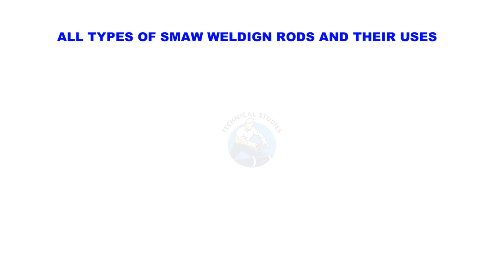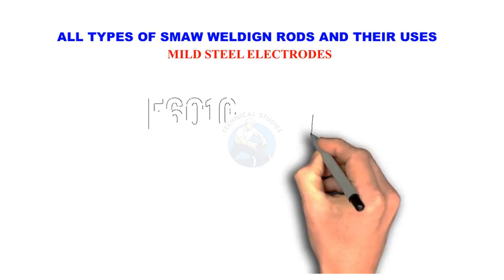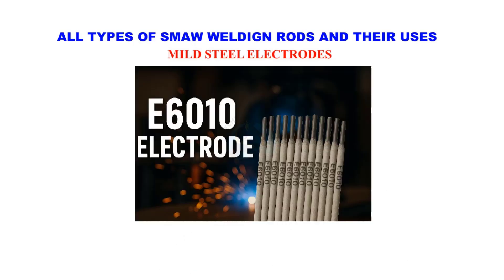Welcome to Technical Studies. In this video, we will learn about all types of SMAW welding rods and their uses. From mild steel to stainless steel, cast iron, and hard-facing electrodes, each rod has a different purpose. Let's understand them one by one in simple words.